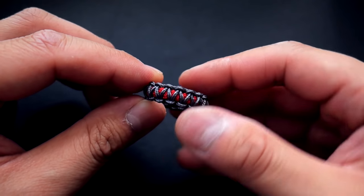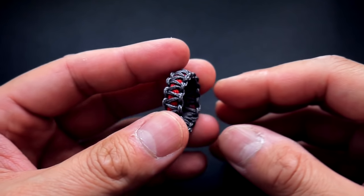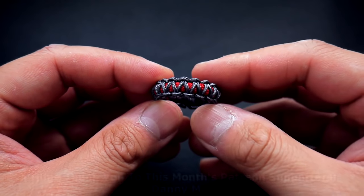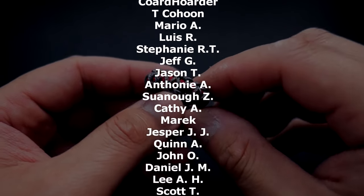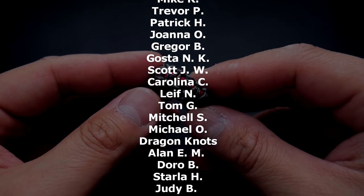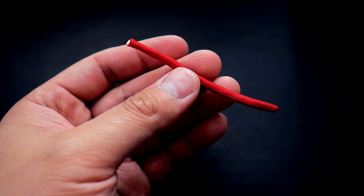As always, a huge thank you to my Patreon supporters — you guys are making a huge difference and I always appreciate your support. Remember, if you want access to exclusive tutorials and the monthly giveaway, feel free to check out my Patreon link in the video and down below. Also, if you're looking for where to get paracord, feel free to check out those affiliate links down below, because you can support the channel that way too. Alright, let's get into the tutorial.